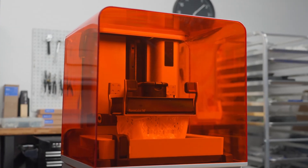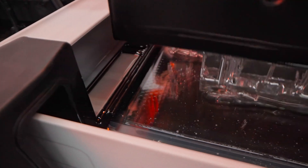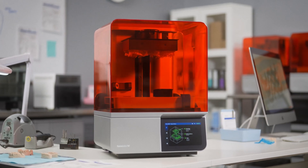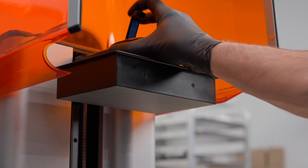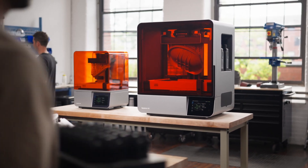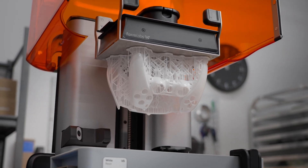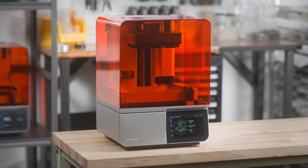Today, high-quality SLA 3D printing has become more affordable, reliable, and easy to use, and new applications are opening up thanks to innovative new materials. Engineers, manufacturers, healthcare professionals, and businesses of all types can see the benefit of having resin 3D printing capacity in-house. Formlabs offers desktop and benchtop SLA 3D printers that are fast, reliable, affordable, and can deliver high-quality parts with a wide range of material properties. Bringing SLA 3D printing in-house is easier today than ever before. Subscribe to our channel for more 3D printing content and visit the links in the description below to explore Formlabs 3D printers and our range of over 40 advanced 3D printing materials.